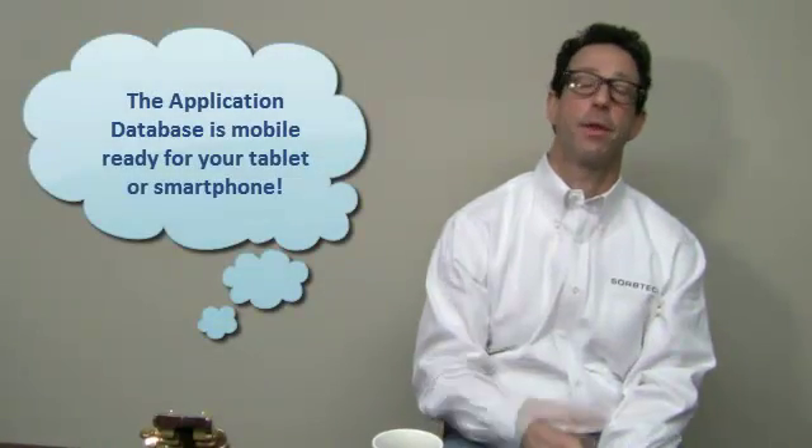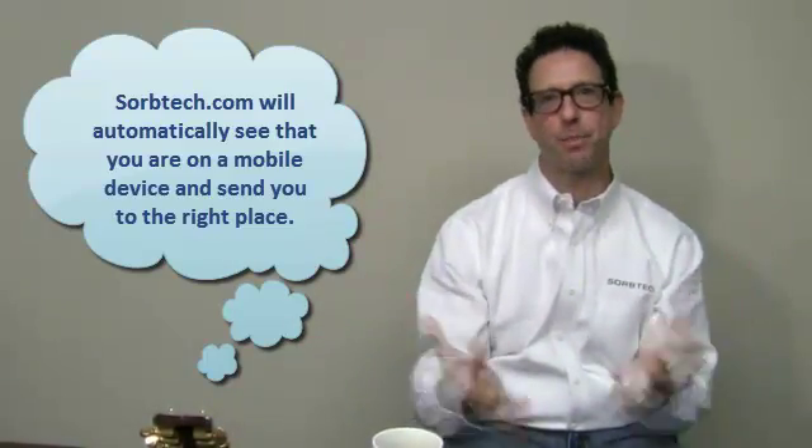We're going to take it short and sweet. I want to let everybody know that you can hit the application database on your smartphone or tablet also — Randy hooked it up, he's our IT guy. Just hit the website and it goes into mobile mode. Technology at its best, it's really awesome. We'll do a good riff next time. Ciao.